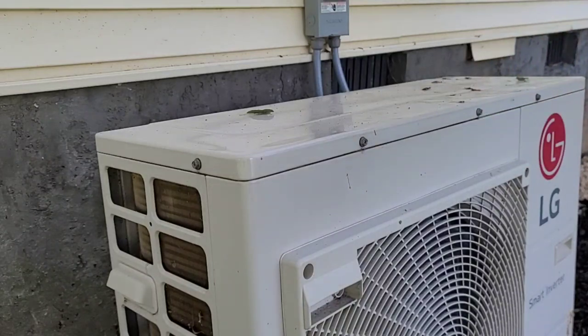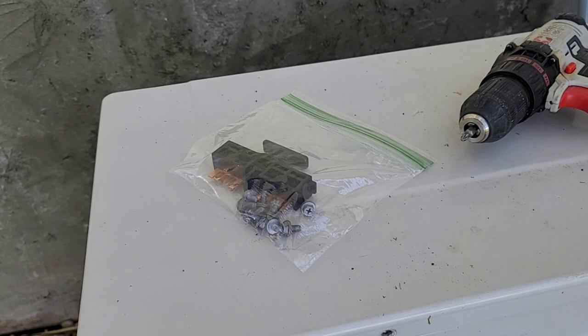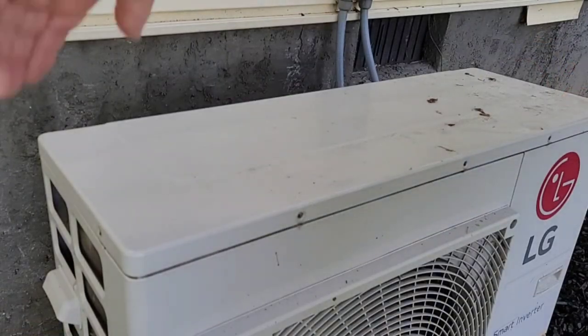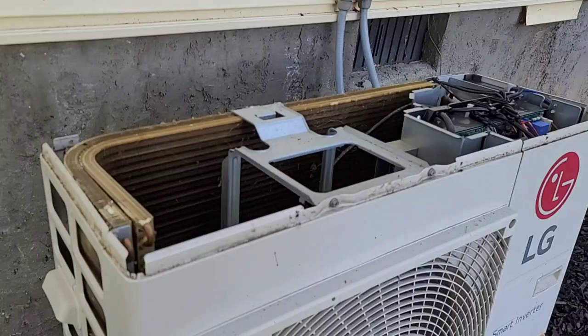I'm going to take out all of the screws. My screws happen to be in spots I can see, but yours may be hidden, so just look around. Take them out — don't force the lid off. I always put my parts in a plastic bag and seal it so I know exactly where they are. All screws are out; let's carefully pop off the top.